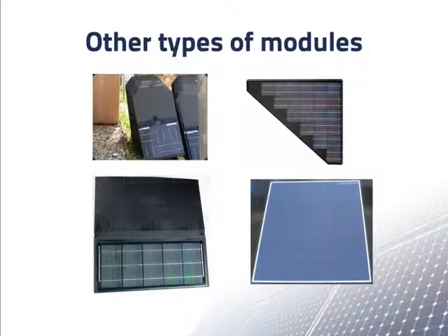There are also other types of modules, some with different sizes and shapes. We'll talk about some of these a little, but mainly we'll be interested in PV arrays using conventional modules.